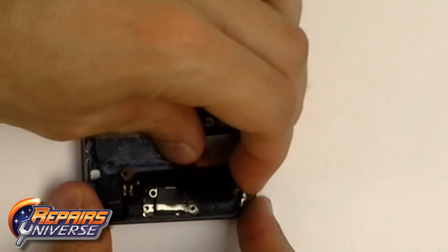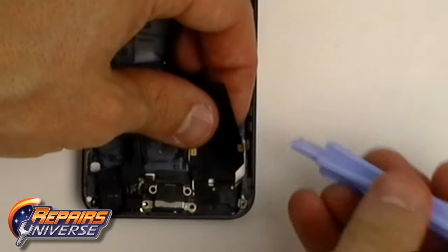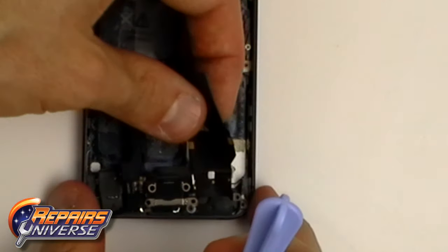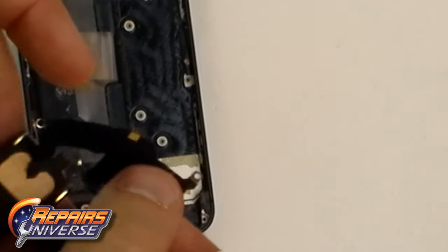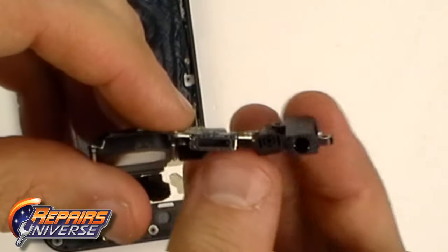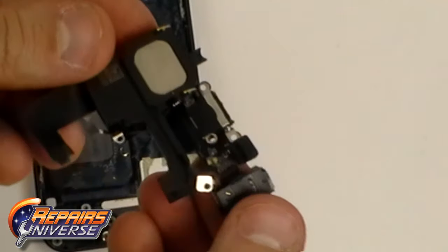The phone back cover still has the charge port attached to it. We are going to release the flex cable ribbon which is held to the back cover with a small bit of adhesive and ease the rest of it out. Here is a closer look at the new smaller charge connector and also the headphone jack that is now at the bottom of the iPhone.